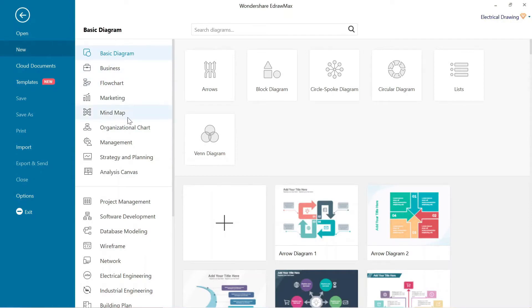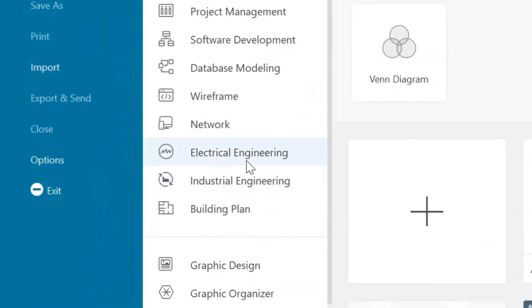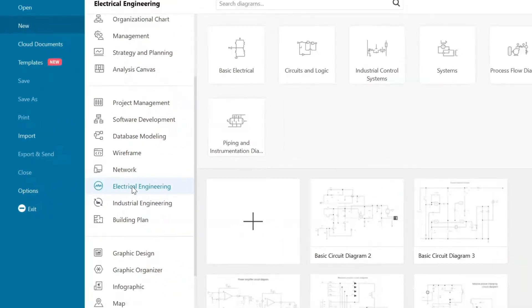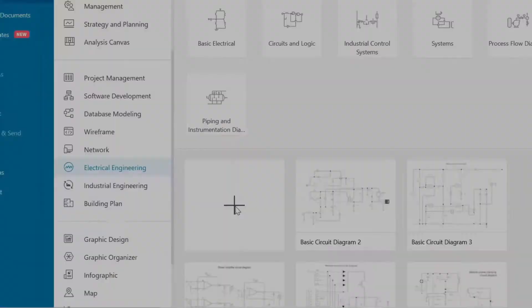This is the interface of eDrawMax. Here, different categories are available for different drawings. For this circuit, we have to go to electrical engineering below. Click on the electrical drawing. After that, click here for a new drawing, so the next page will open where we can make the circuit.